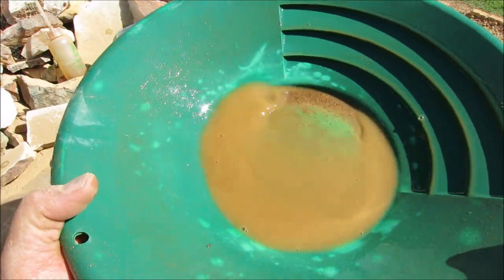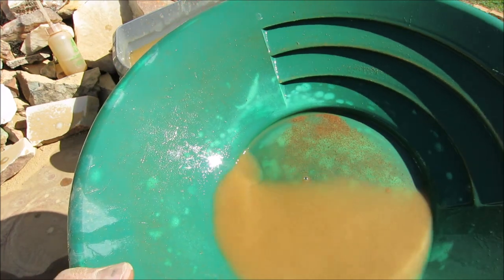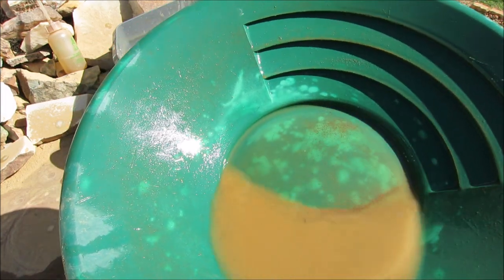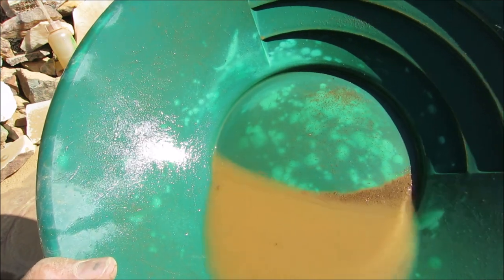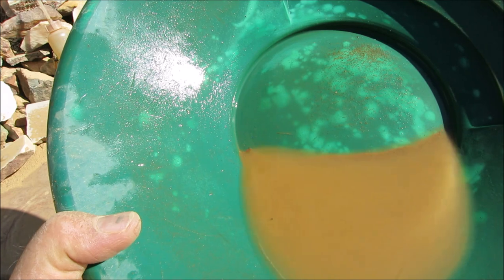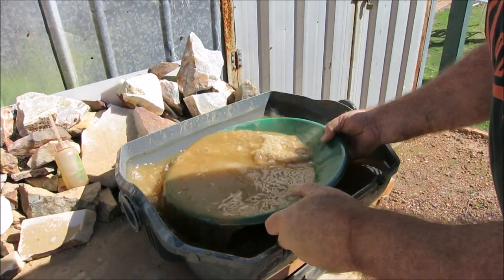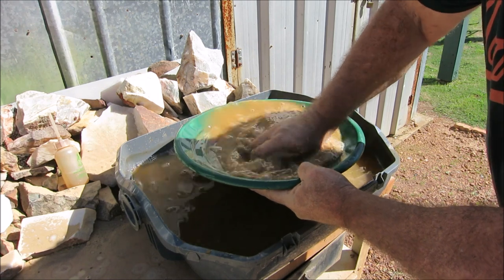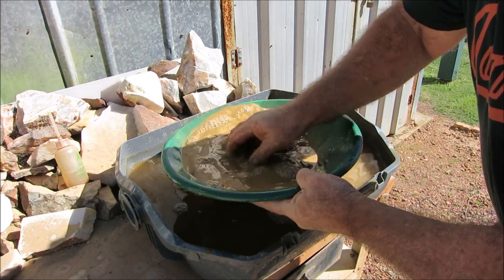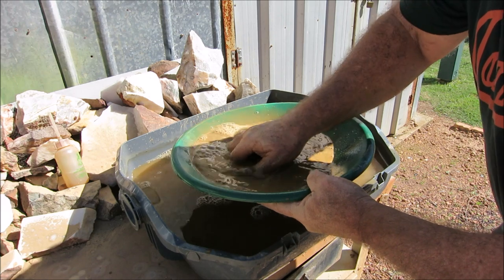That's what we got in this one. I can see some specks up the top of the pan - very fine. Under the jeweler's loupe it looks like there are a few fine specks of gold up here. Sample number four - I counted about six microscopic specks of gold, so not much in that one. There was gold in it but only about six specks under the jeweler's loupe.